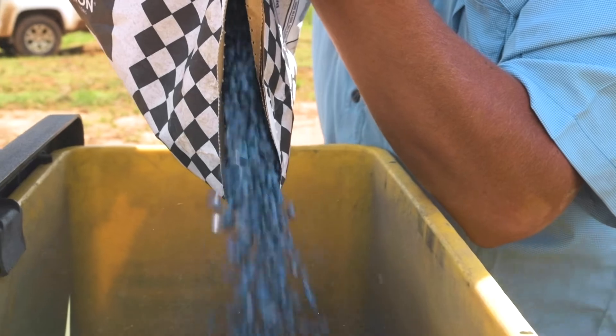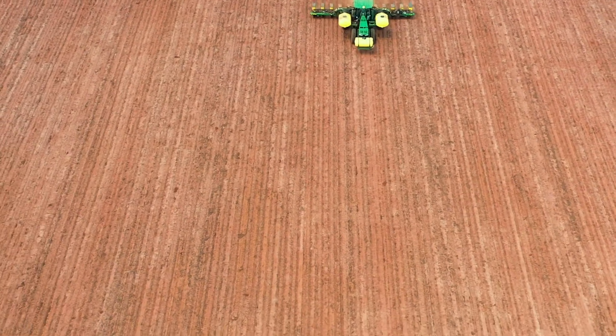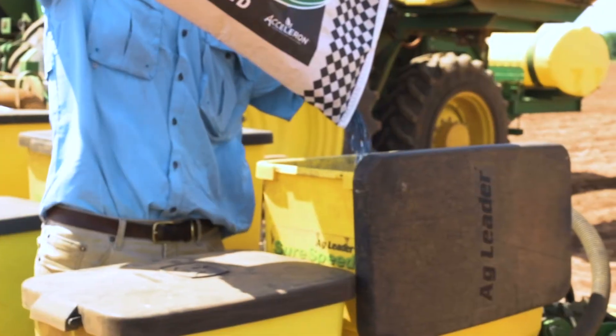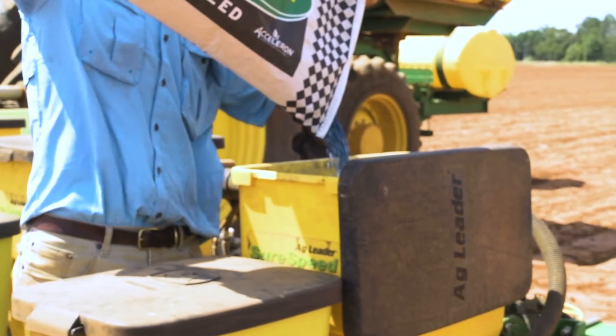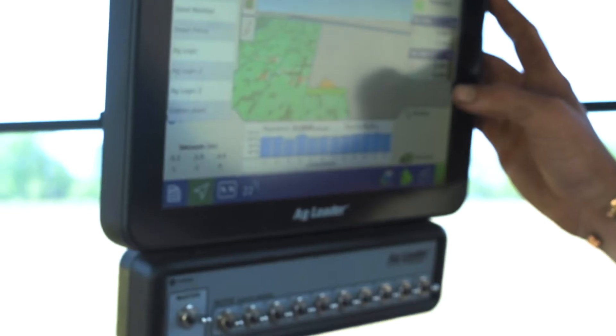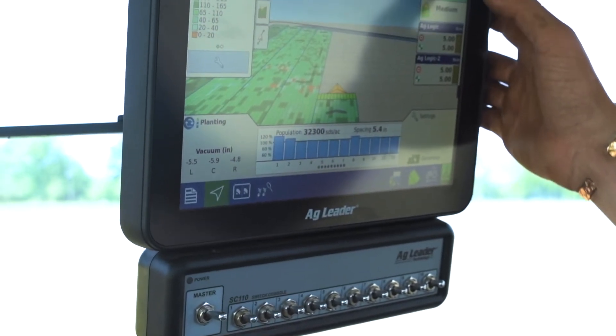One of the things we've really liked about the SureSpeed system is it's increased our productivity in what we do here with row crops. Our planting window in South Georgia is very narrow to optimize yield and productivity, and being able to cover the acres that we do as confidently as we do makes a big difference for us on a year-to-year basis.